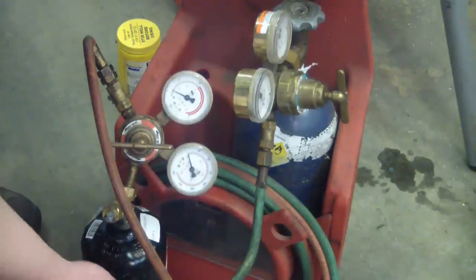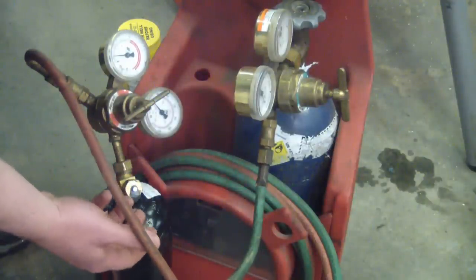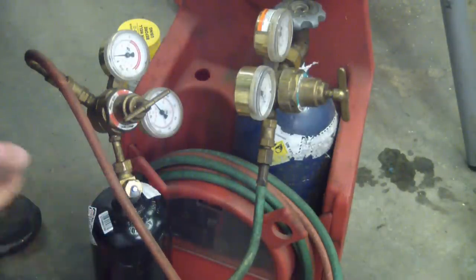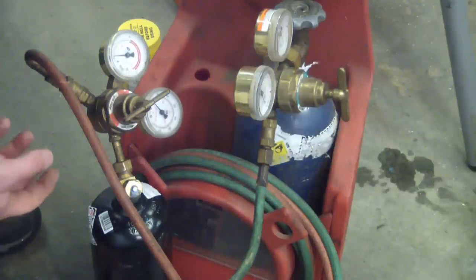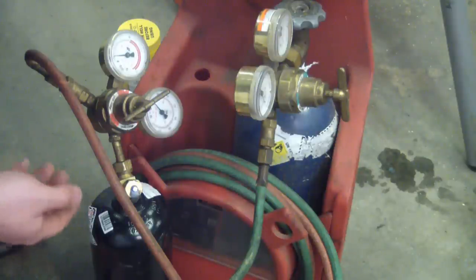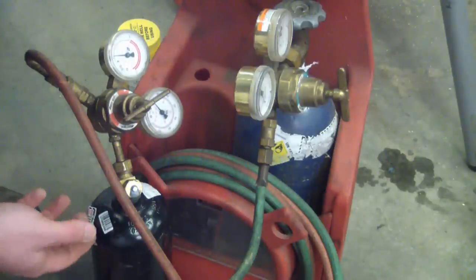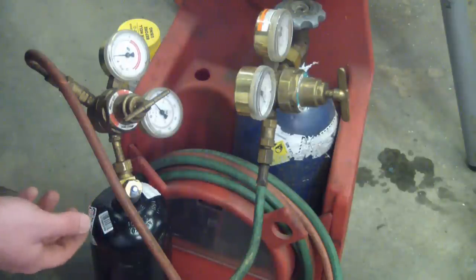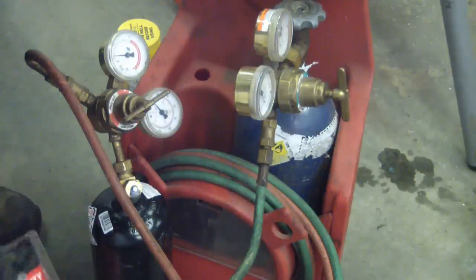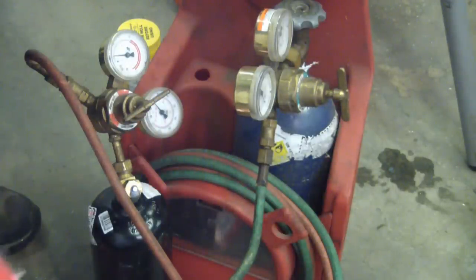So I went to Air Liquide and got this cylinder. This cost me 44 bucks — seems a little steep, but the guy did help me out. I was gonna buy some new regs, but Air Liquide, being a French company, has their own proprietary fitting — costs more than everything else and doesn't fit standard cylinders. So I just bought some Victor regulators off of KMS Tools — a hundred bucks a piece.